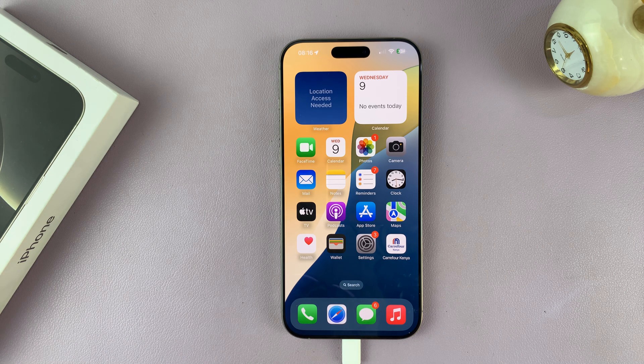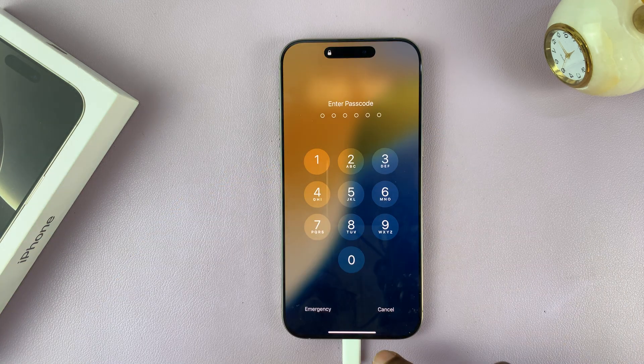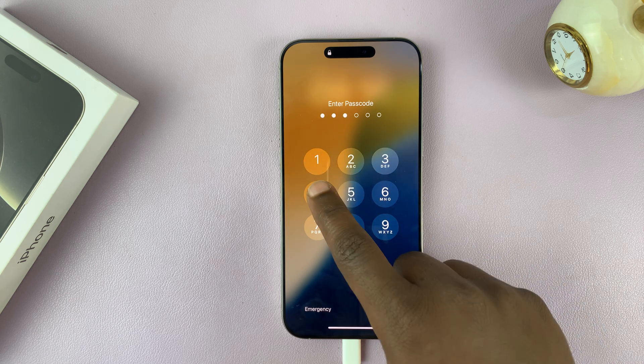In today's tech tip, I'll be showing you how to change your passcode on your iPhone 16 or iPhone 16 Pro. So let's say you already have set up a passcode and you don't like that passcode — you want to change it to something different.